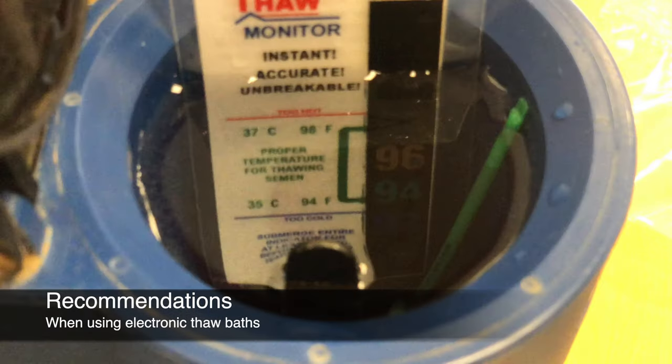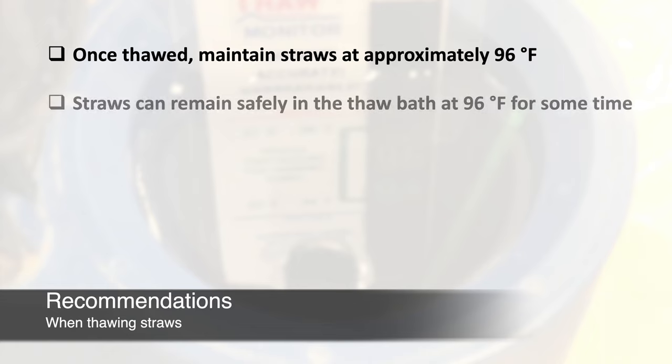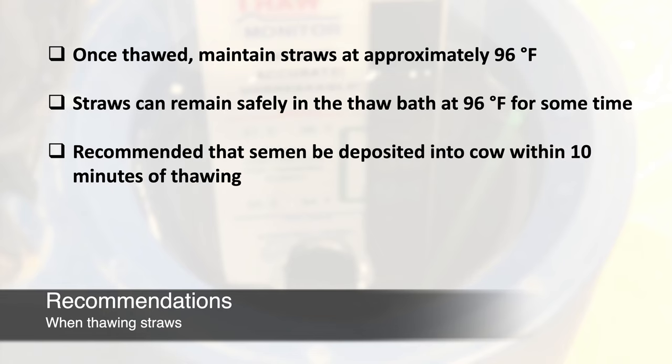Occasionally, these units may need calibration to keep the water at the recommended temperature. Once a straw is thawed, it is critical to maintain it at approximately 96 degrees Fahrenheit until deposited in the cow. Straws can remain in a thaw bath for some time; however, we recommend that semen be deposited into the cow within 10 minutes of thawing. Only thaw the number of straws that can be used within that time.